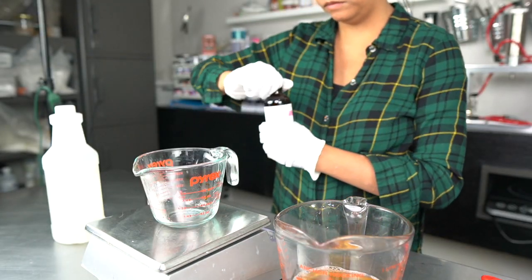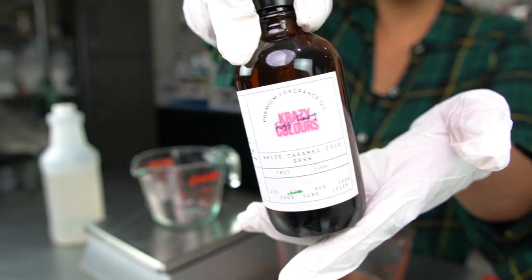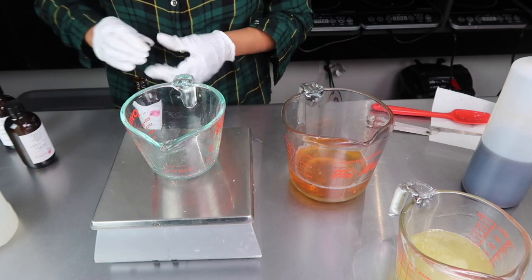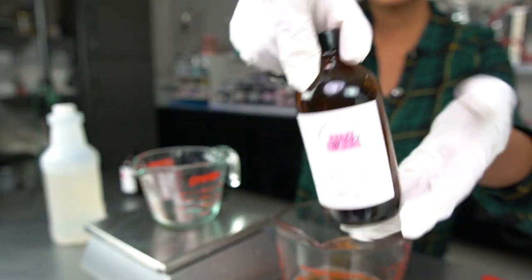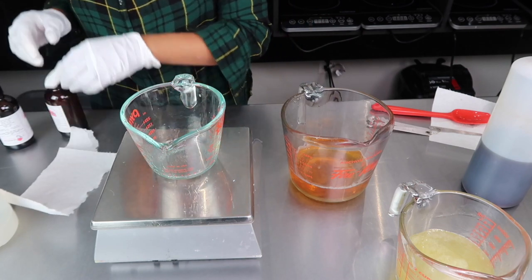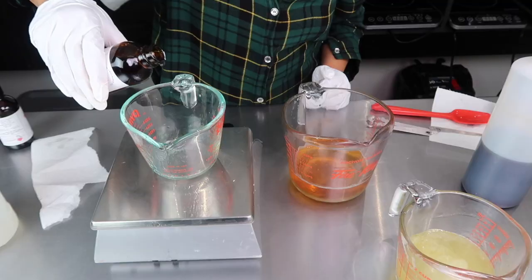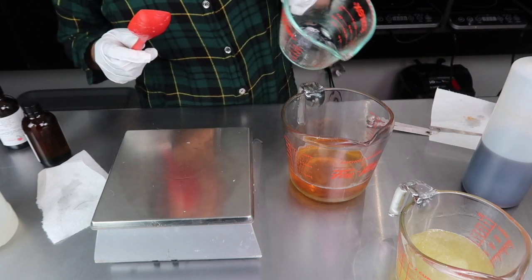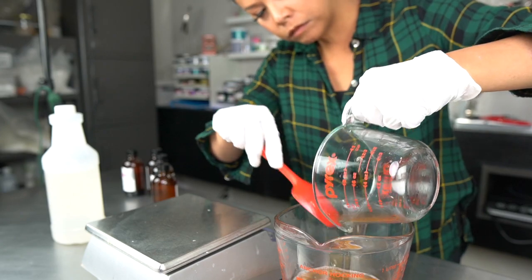To dupe Bath & Body Works' Marshmallow Pumpkin Latte scent, I'm using a combo of three different fragrances from Fizz Fairy. The first one is White Caramel Cold Brew for the latte element. For the marshmallow note, I'm using Gooey Ghosts, which definitely has a sticky, sugary marshmallow vibe to it. And last but not least, for the pumpkin note, I'm using Pumpkin Donut Shop — this scent is mild on the pumpkin side, but it has the warmth and spice notes I'm picking up from Bath & Body Works' Marshmallow Pumpkin Latte smell.